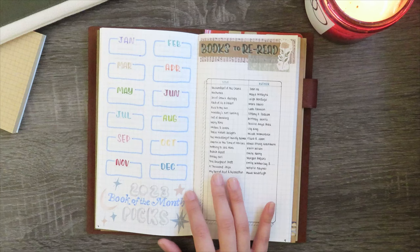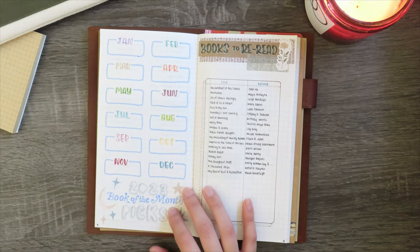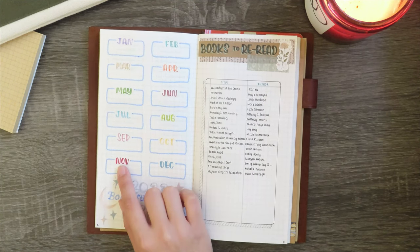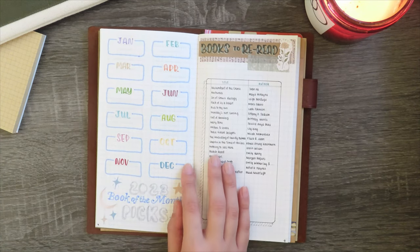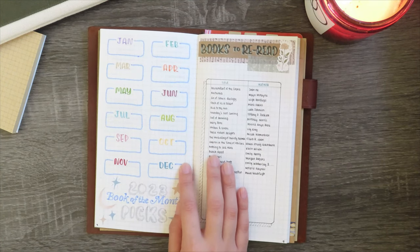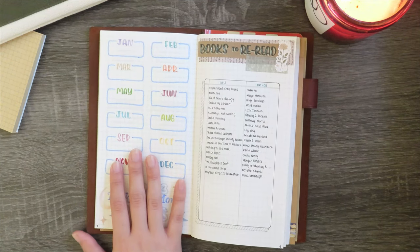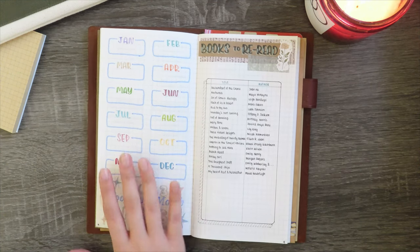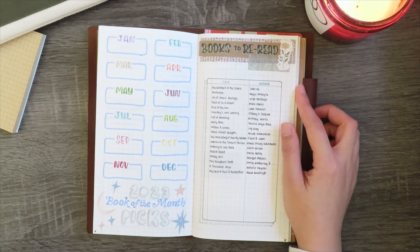This next spread is my 2023 book of the month picks spread. Every single month, if I make a book of the month pick, I will write down the title and the author in the corresponding month. I haven't picked a book of the month in a couple of months just because I haven't really liked any of the titles that have been offered. Hopefully they start releasing some titles that I'm actually interested in and I can fill this spread out.